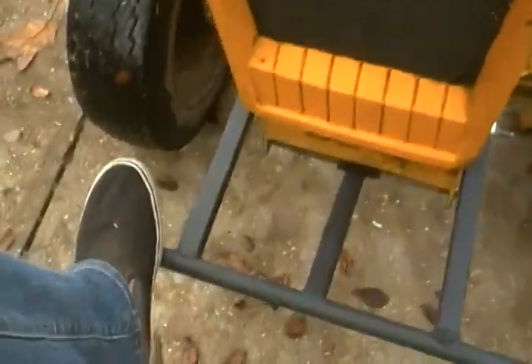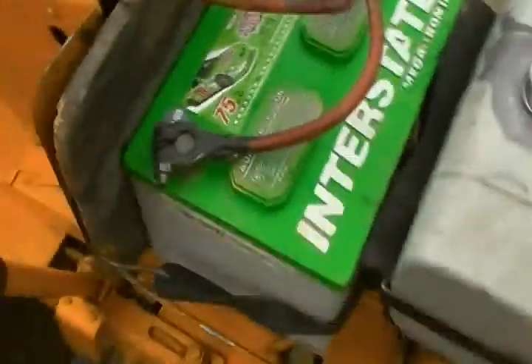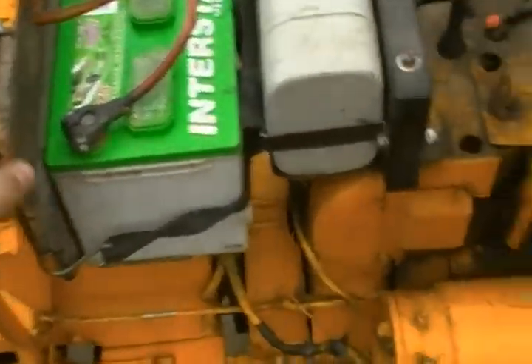I built a bumper for it — nice, got that out of a piece of pipe, just tubing. Using the old small interstate battery. Surprisingly it's holding the charge though.